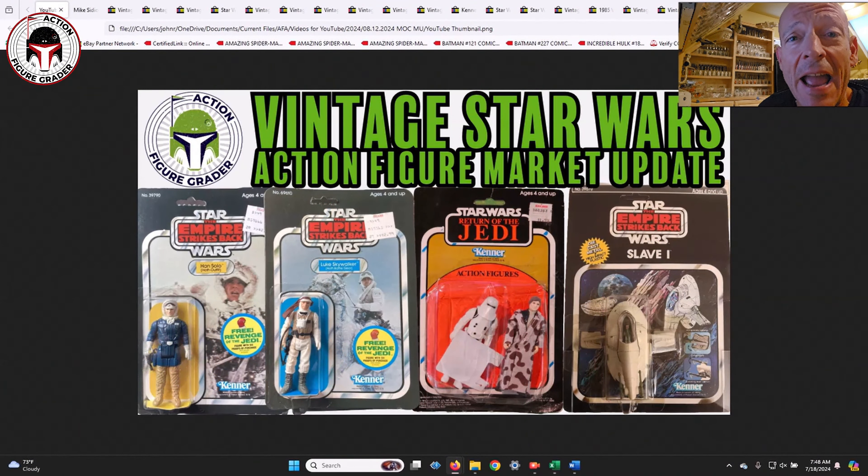Welcome back to the channel, this is the Action Figure Grader. Today we're going to take a look at mint on card vintage Star Wars figures — pretty much everything is Empire Strikes Back, Return of the Jedi, Power of the Force — and as you can tell by the thumbnail, there were a bunch of KB Toys overstock two-packs that sold at auction.